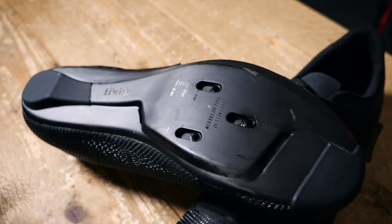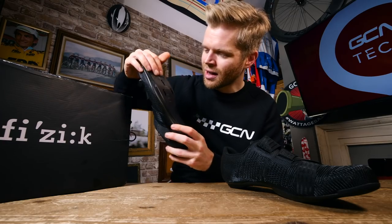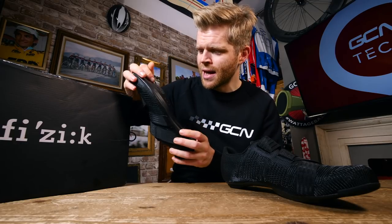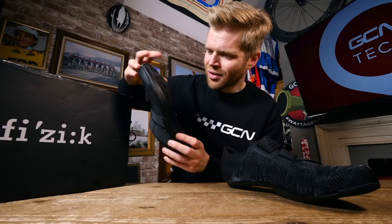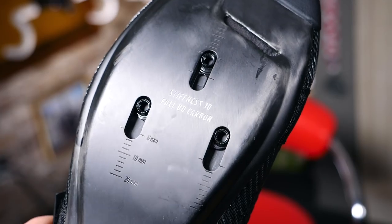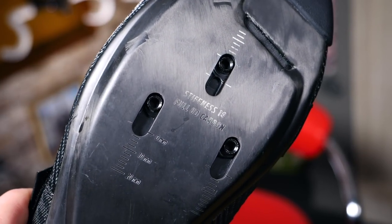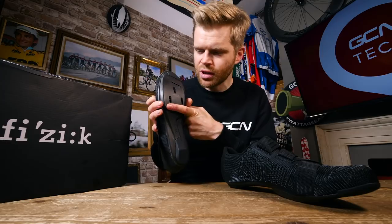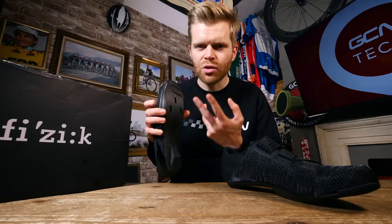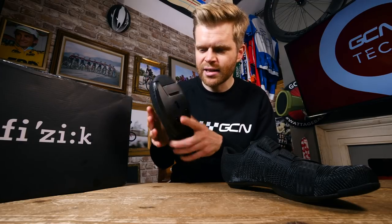The soles on these bad boys look rather cool as well. They're fully unidirectional carbon, and they're said to be the lightest and stiffest soles that Fizik has ever made — stiffness index of 10. Another important detail is the cleat hole positioning has been moved slightly lower into the mid-foot area, more so than on previous shoes, and this is to help with the ergonomics of those more aggressive time trial pedaling positions that people often like to fix their cleats in more mid-foot.